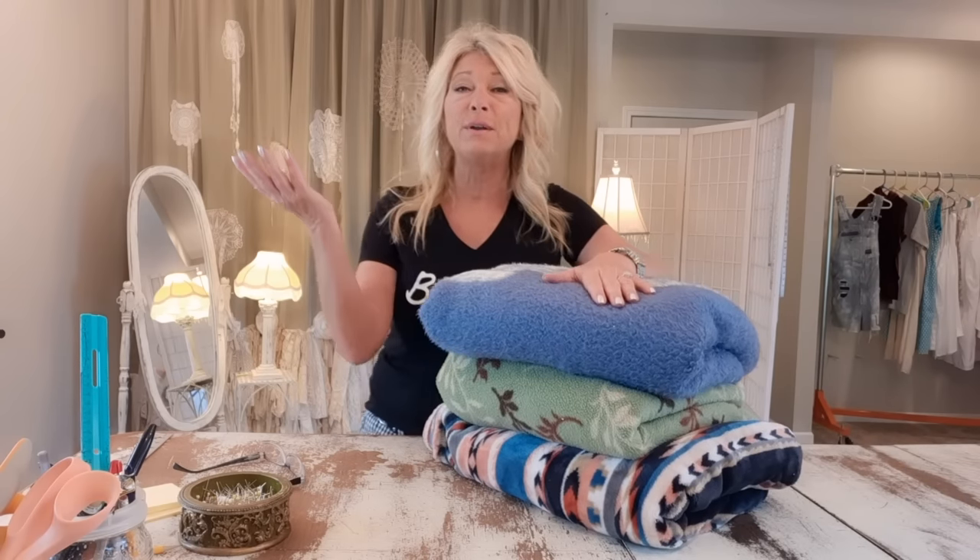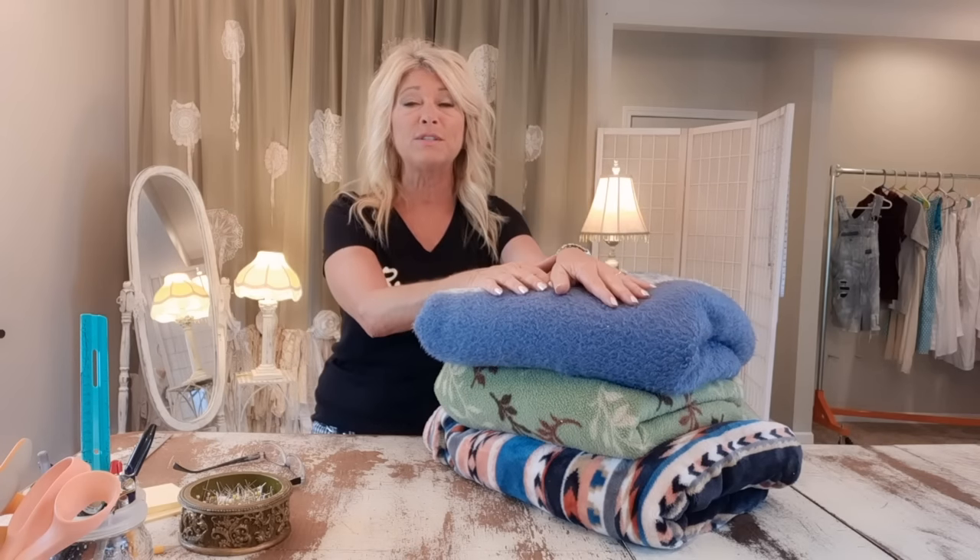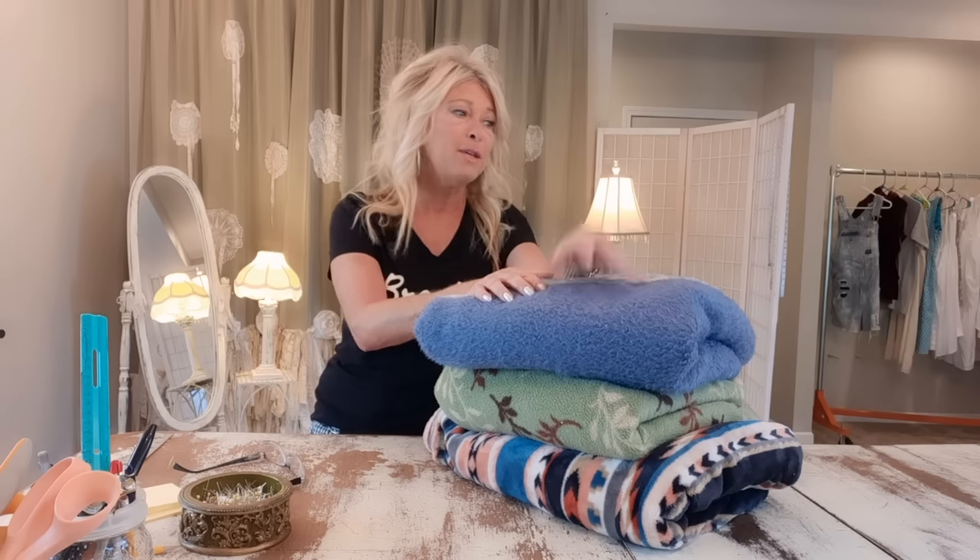Hi, I'm Tracy, welcome to my channel. I love to upcycle - take ordinary thrifted items or items from your closet or a garage sale and turn them into fun, edgy, one-of-a-kind pieces you can wear or sell. I haven't posted in about a month; I've been traveling to see my grandbabies in North Carolina, but I thrifted along the way in our RV. Now I'm inspired and excited to start posting again - we're going to make three jackets out of blankets.